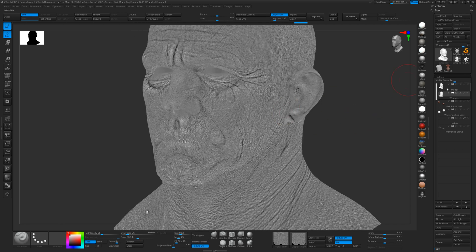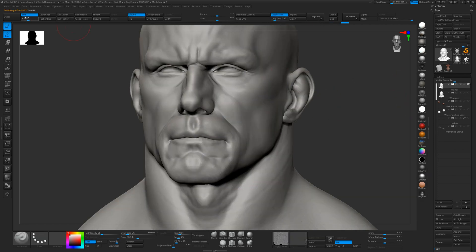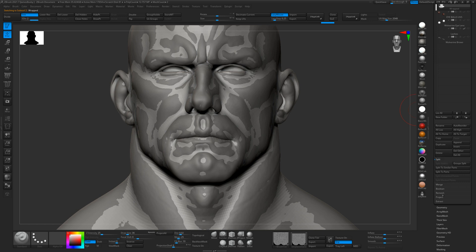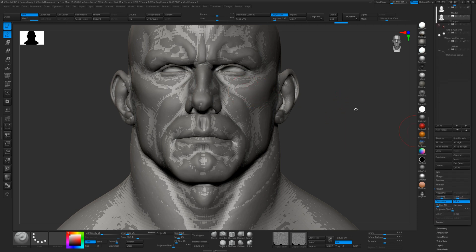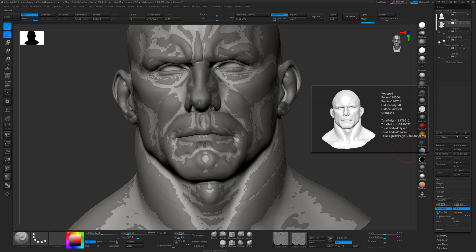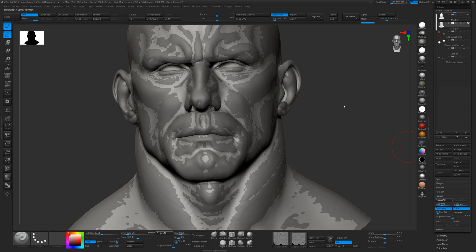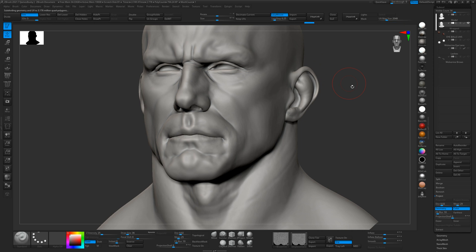The last thing we want to do is project this onto our sculpt. We'll subdivide up once, put our sculpted model in the background set to the lowest level, and do a project on level two using 0.02 — that's a standard value that works well. Then go up to level three and do the same again. I sometimes store a morph target before these projections just in case anything screws up. Then go up to level five and do the projection again.